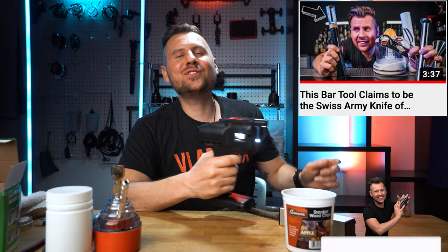If you guys enjoyed this video, please hit the like button. And I know you'll love this video where I reviewed a multifunctional tool that claims to be the Swiss Army knife for bartenders. Thank you guys and I'll see you in the next video.